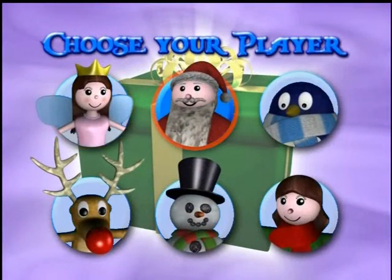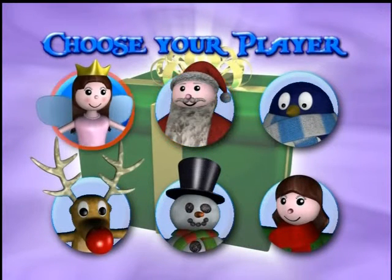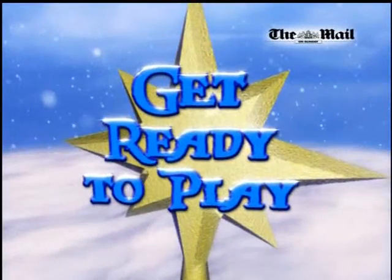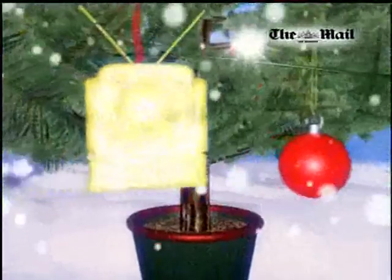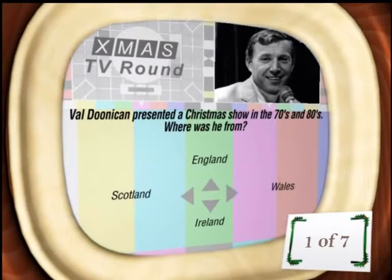I can choose a character. I was about to say there should be some sort of speech, but never mind. Let's go for the 'F you reindeer' because he hates everything — him and his bulbous red nose. He's going to be like the Ebenezer Scrooge of reindeers. First up, it is Television — Round 1 of 5. Val Dunican presented a Christmas show in the 70s and 80s — where was he from? 70s and 80s is normally a good thing for me, but I can't remember for the life of me. Let's go Scottish.